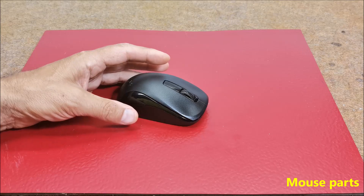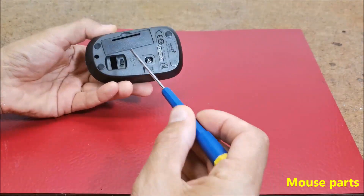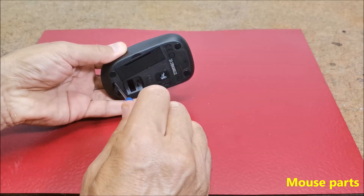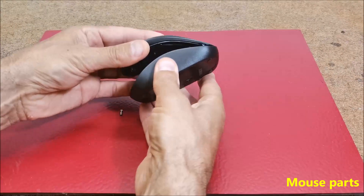First, I will disassemble the mouse so we can see the parts it's made of. Let's open the battery compartment.